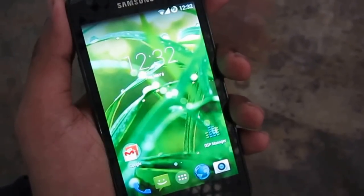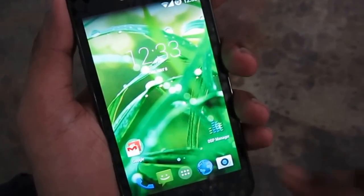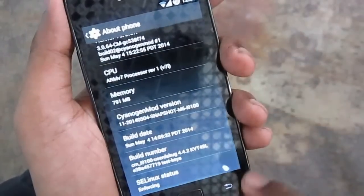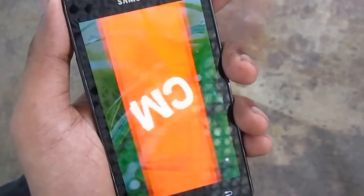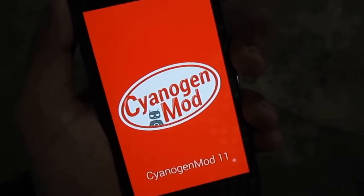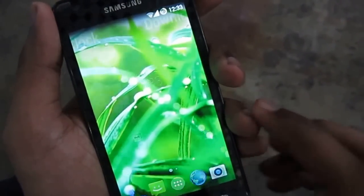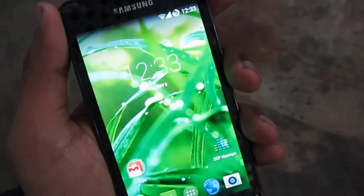Hey guys, we are looking at CyanogenMod 11. This is the latest snapshot version — it is M6. I believe it is the most stable version of CyanogenMod 11 for the Galaxy S2 till now. I have been using this for a while and it is pretty good. It's very fast and smooth.